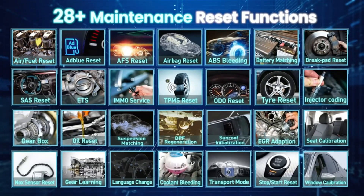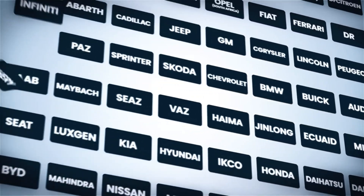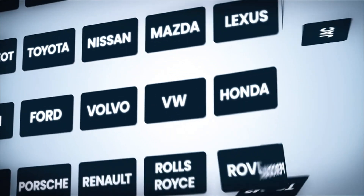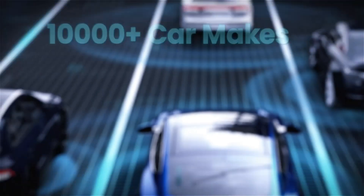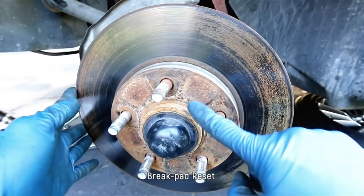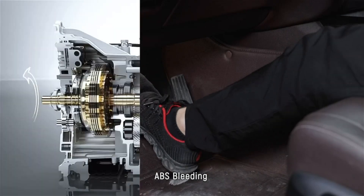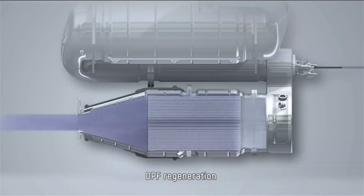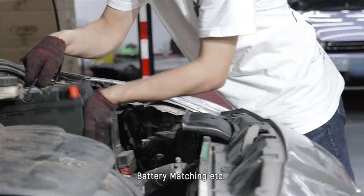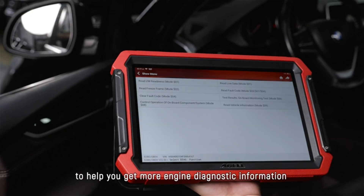With 28-plus commonly used maintenance service adaptation, initialization, and matching functions, the Unsell DS700 Pro can perform almost all popular reset functions, including oil light reset, EPB, TPS, AFS, TPMS, AFS headlamp reset, SAS calibration, ABS bleeding, gear learning, injector coding, BMS, gearbox matching, sunroof initialization, and suspension calibration, among others.